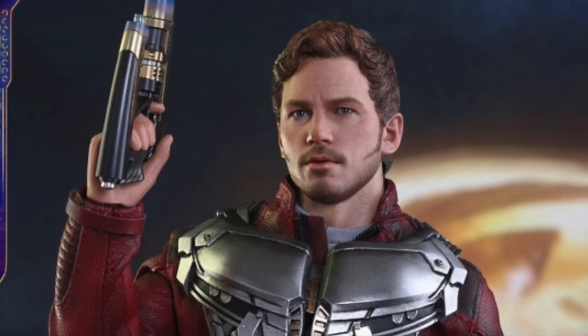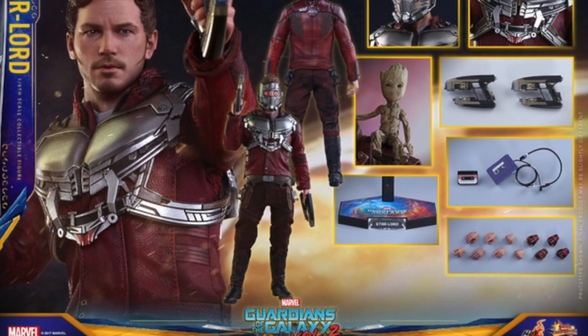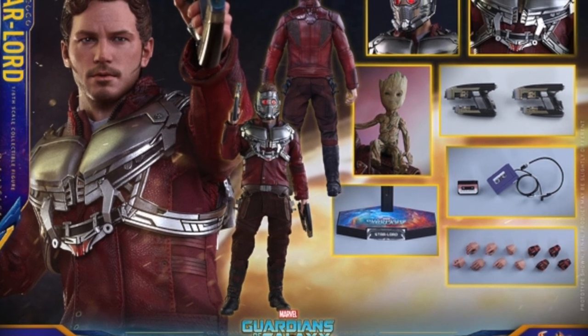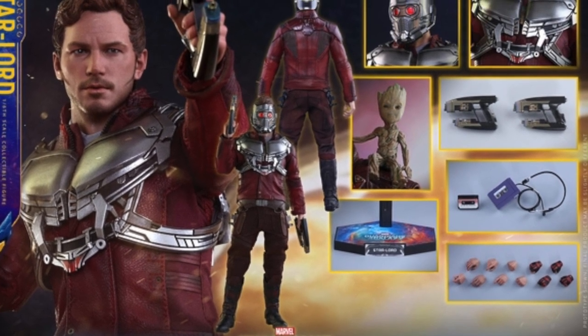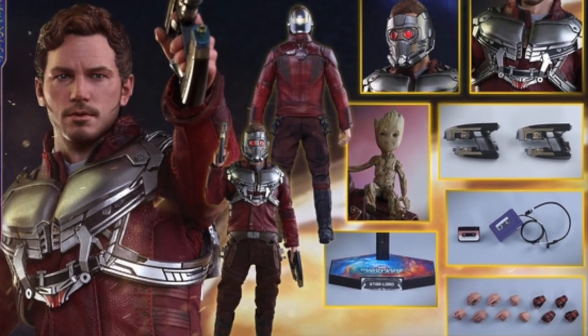He comes with a jet pack with chest plates, and the miniature Baby Groot, which looks really cool. I don't think it's going to be poseable though — it looks like it'll be in the sitting position all the time. It also comes with a portable audio cassette player with headset, the Walkman, the Volume 2 cassette, and then two necklaces.